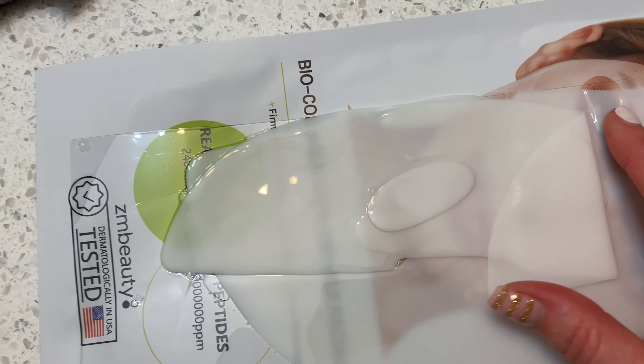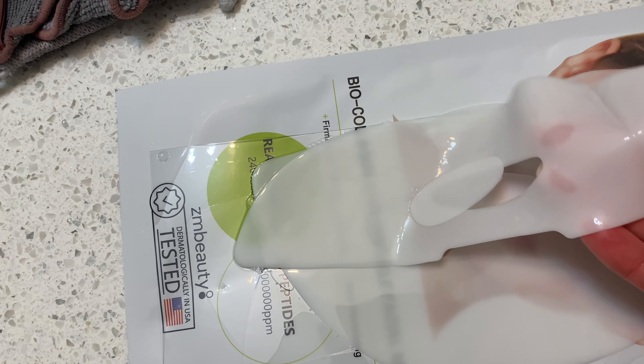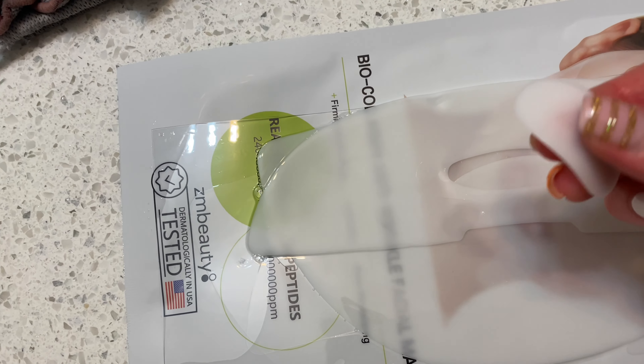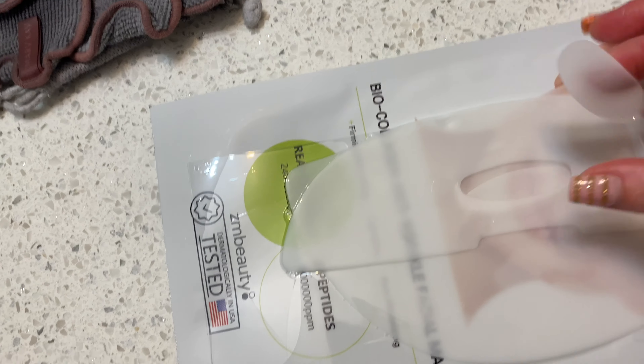You'll see you have a few different pieces. This is the bottom piece, and these right here you can put underneath your eyes or your smile line. Then you have the top part. I'm just gonna take these and put them here for my under eyes.